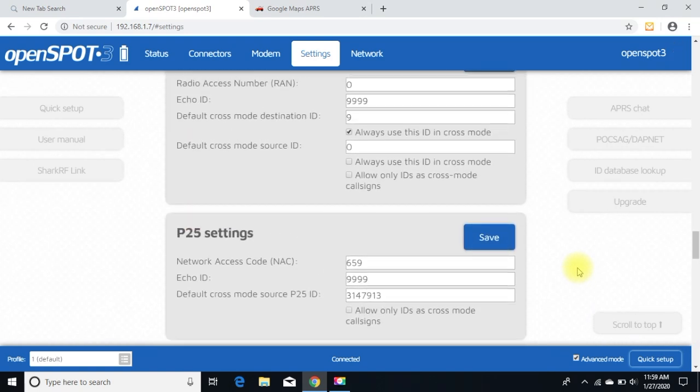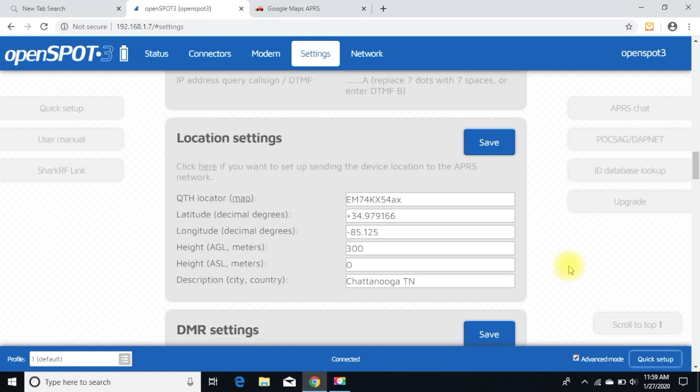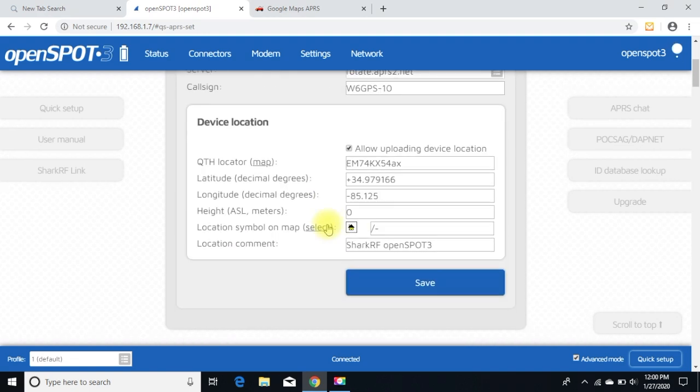There's something I missed — let's go back. Okay, Location Settings — sorry about that. On Location Settings there are two things you can set. This is my house location so I just put the grid square in there. If you want your APRS position reported to the APRS network and you're a D74 owner not running APRS RF but on D-STAR, then you click here and check the box 'Enable in Background — Allow Uploading Device Location'.